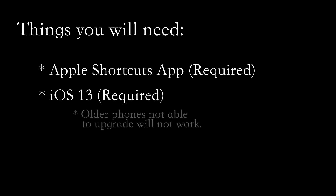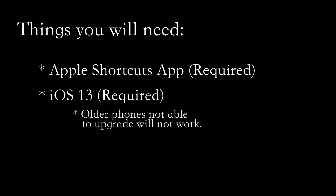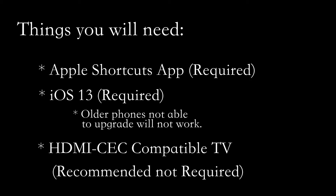If you are unable to update to iOS 13 because your phone is too old, the shortcut will not work for you. Another thing that you will need is an HDMI CEC compatible TV. If you want to turn your TV on or off with Apple TV, this is going to be necessary, or the only thing that will happen is your Apple TV will wake up but your TV won't turn on. You need to ensure that your TV is compatible with HDMI CEC.